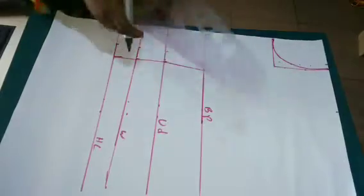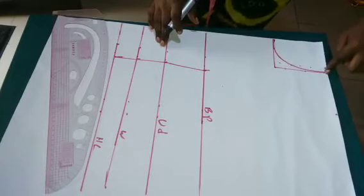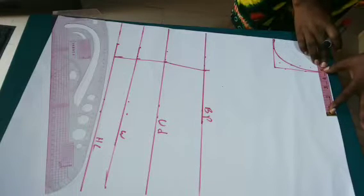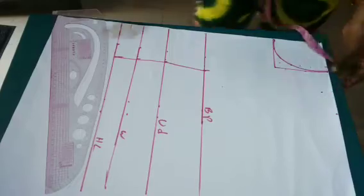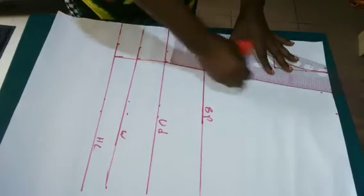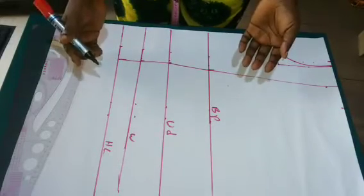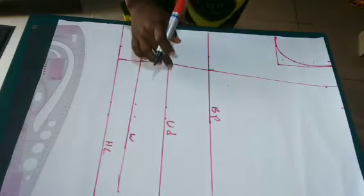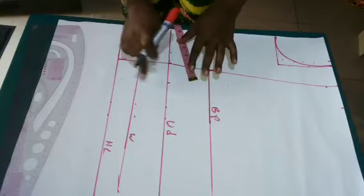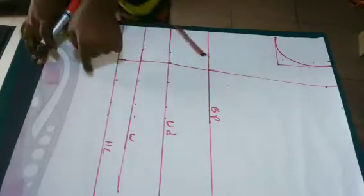I just wanted to make a princess cut look. On the shoulder, starting from where the neckline ends, I will get the midpoint of the remaining shoulder and divide it by two, then connect it from the bust point up to the shoulder. On the underbust I'm going to mark two inches out, then take those two inches down to the waist and to the half length and connect.